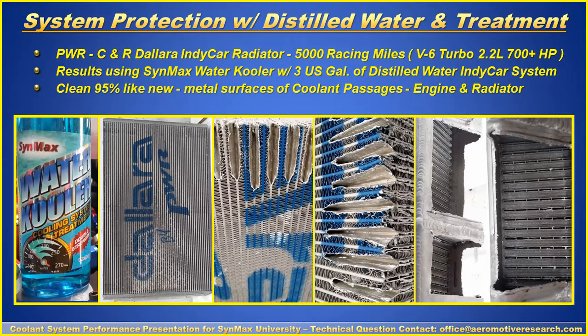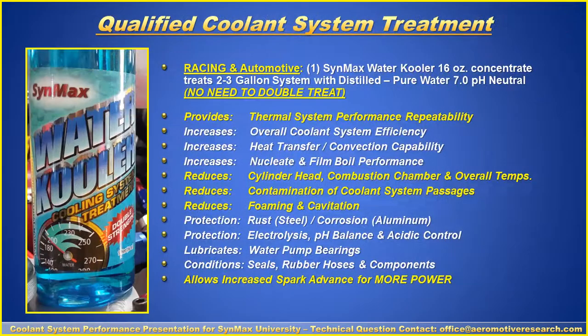In a higher performance situation, here we have a radiator made by PWR for a Ford Dallara — from a few years ago. It has over 5,000 racing miles with a V6 Turbo Indy program. This is the result of using the SynMax Water Cooler with three gallons of distilled water: the radiator was clean like new. The only reason this radiator was replaced was because it was end of year, and under technical directive they always started the new year with a fresh radiator.